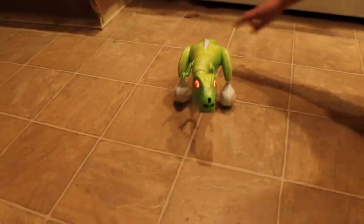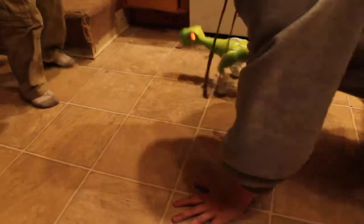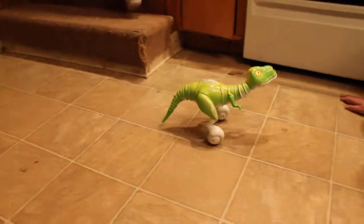So that's Spin Master Zoomer the Dino — it's actually pretty cool. Kids have been playing with him now for about an hour. Definitely a lot of fun, cute little toy. You can get Spin Master Zoomer the Dino at the Walmart Holiday Store.